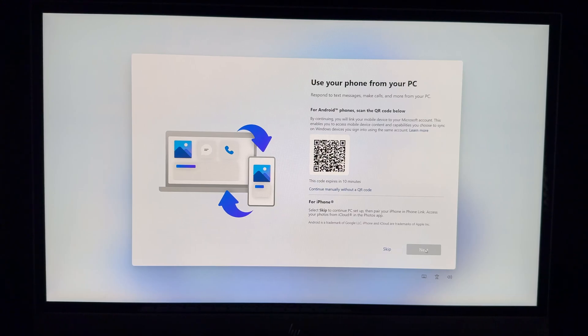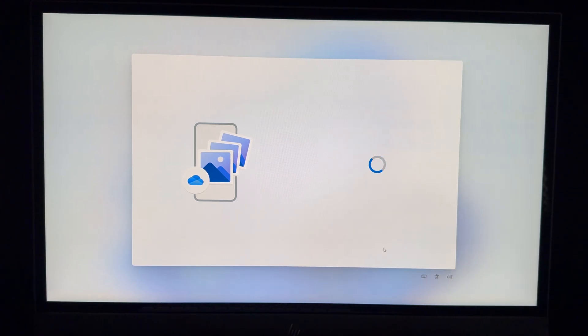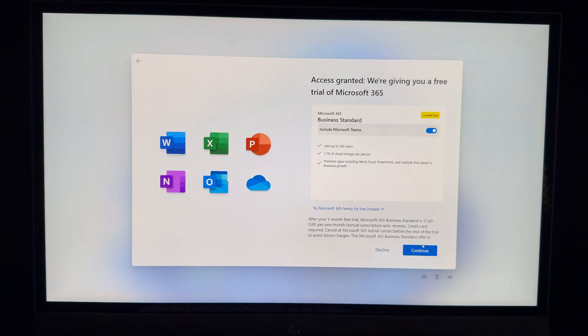You can use your phone from your PC — respond to texts, make calls. If you have an Android, scan the QR code to sync it. You can also back up your phone's photos to OneDrive. There's also an option to import data from other browsers, which is useful especially if you have Chrome.